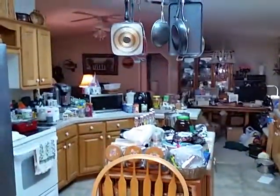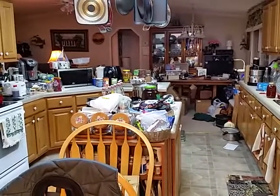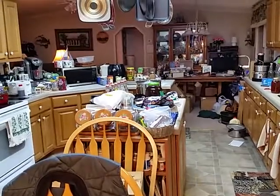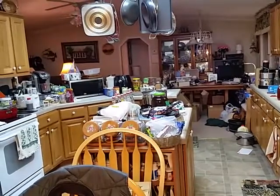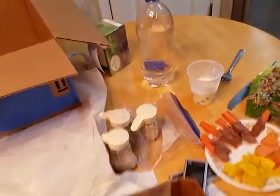Over there on the counter is a new batch of water kefir — two new batches of milk kefir — and about one, two, three, four, five and about a third bottle of second ferment water kefir going, and two bottles of kombucha. I'll show those to you in a little bit.